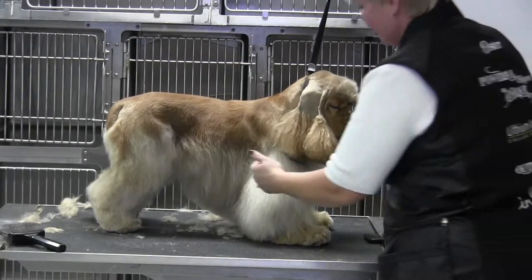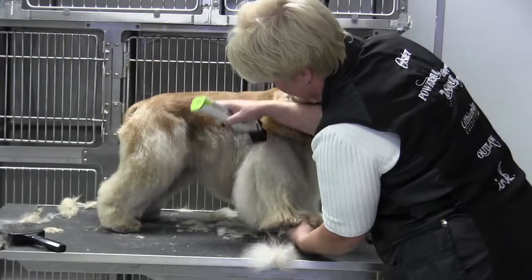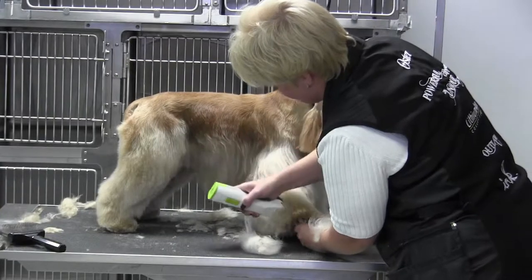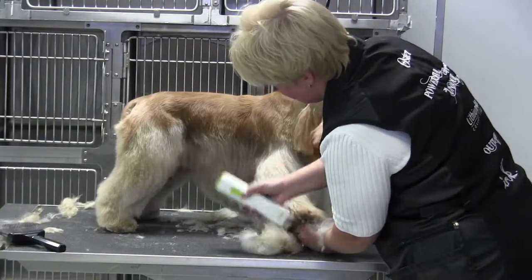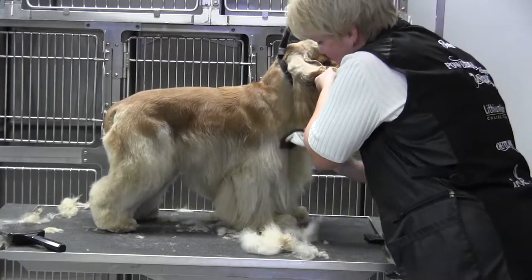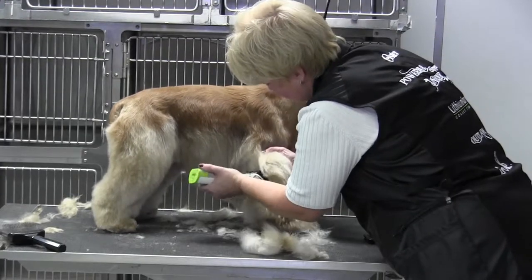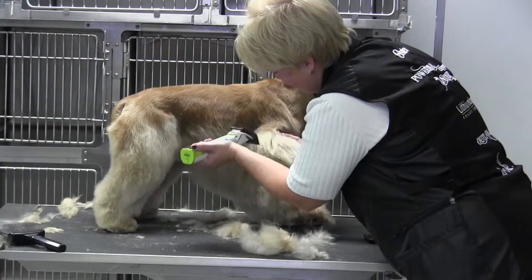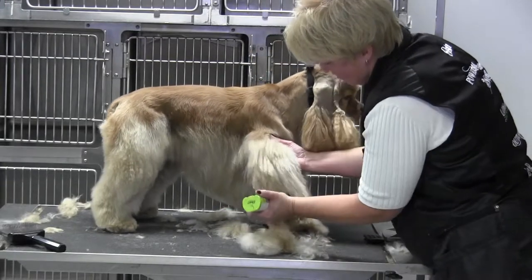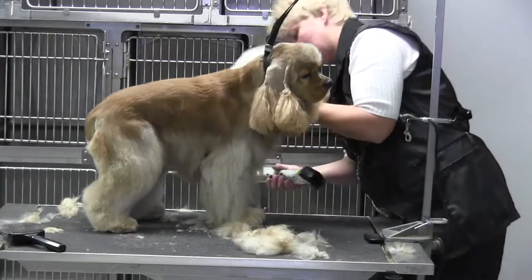We're working on the front leg, taking the three-quarter universal comb and coming right down the leg to blend it — the idea is just to make it even, like a little pipe cleaner. Come all the way down the foot and down the front of the chest, then come right down the back of the leg. This is a three-quarter on a 30 blade. I'm right-handed, so I apologize if I look like I'm struggling — just trying to stay out of the way.